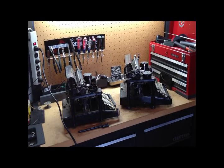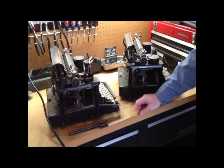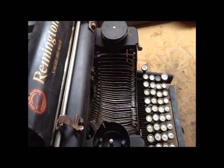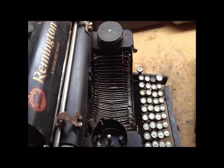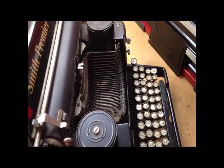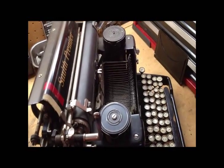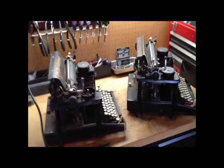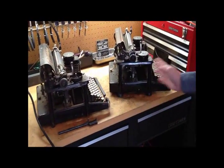Let's point out something while we're looking in the sides. Let's push the shift key on this one — so the basket or the mounting goes normally down and you're raising it to shift. Now let's look at this one — holy mackerel, they've reversed the direction. LC Smiths did that too: LC Smiths started out as an upshift and went to a downshift, and yet it's essentially the same mechanism moving in the opposite direction.